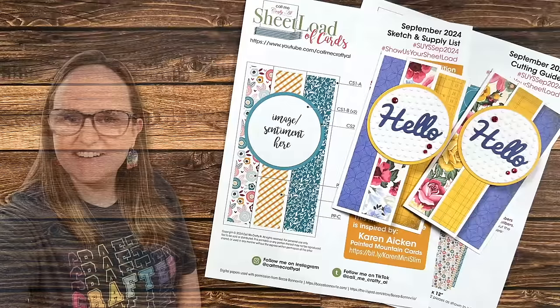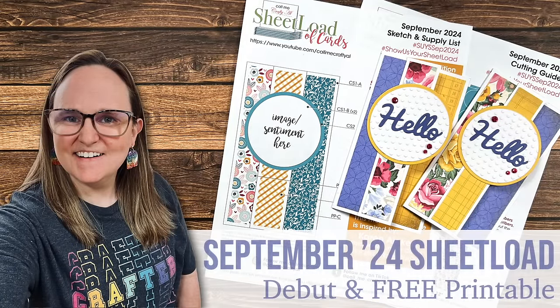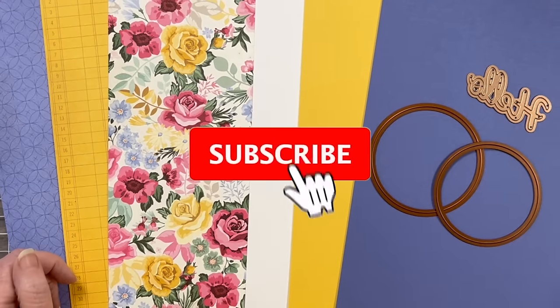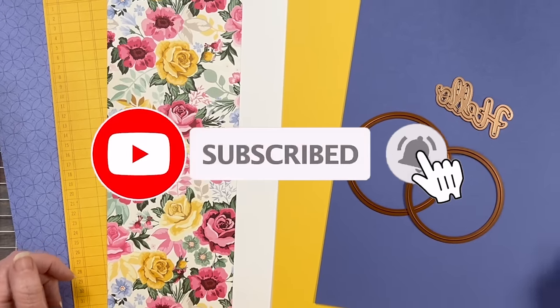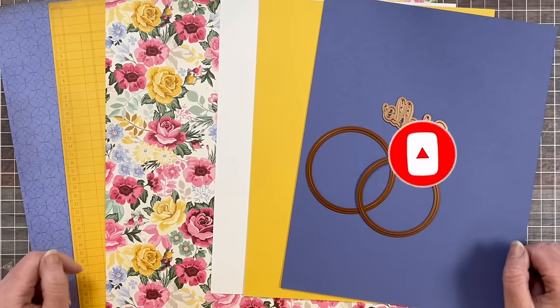Hello crafty friends! My name is Alisha but you can call me Crafty Al, and welcome or perhaps welcome back to my channel. It is the first of the month which means it is Sheetload of Cards Day. I'm so glad that you're here for it.